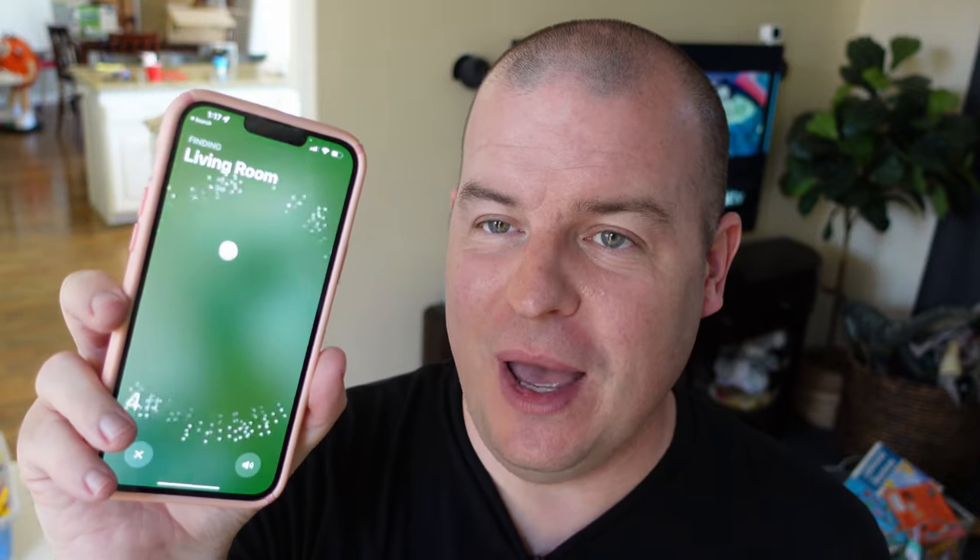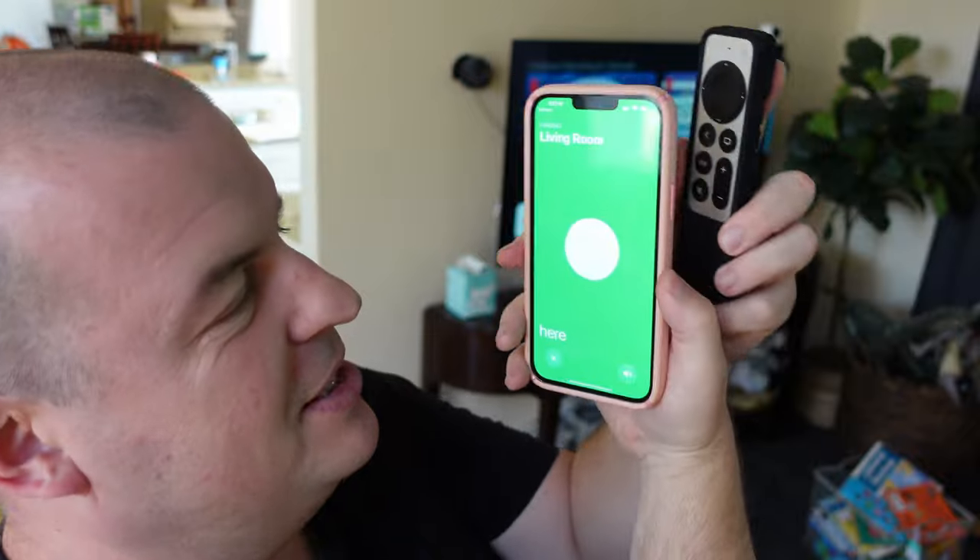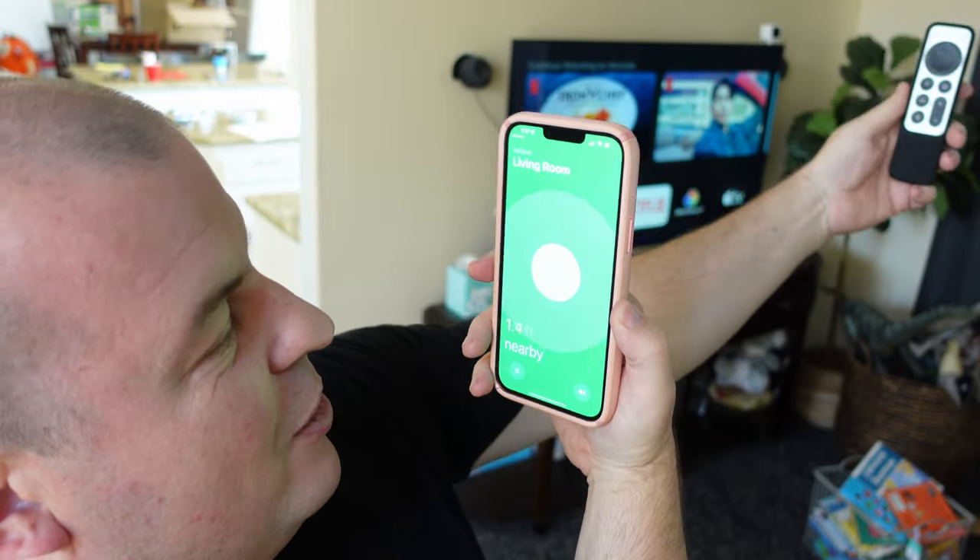Once you have your AirTag added to your iPhone or your Apple account, go into the Find My app on your iPhone, go into Items at the bottom, find it — this one is called Living Room. Tap on it, you can see where it is. You can do Play Sound or Find Nearby. I'll do Play Sound. You heard it ring, so you can find it by sound. You can also do Find Nearby, and when I do that it tells me it's literally a few feet away. It says it's right here. I can pull it away and it tells me how far away it is — it'll guide you in the direction of where it is.